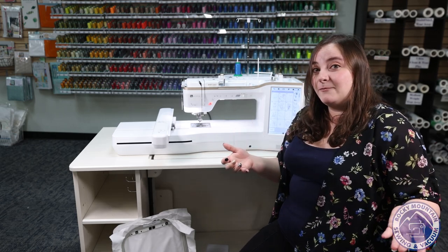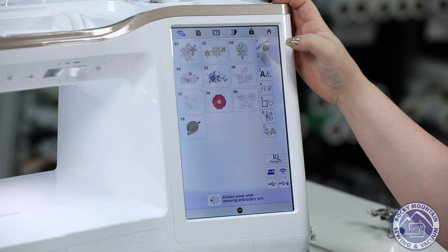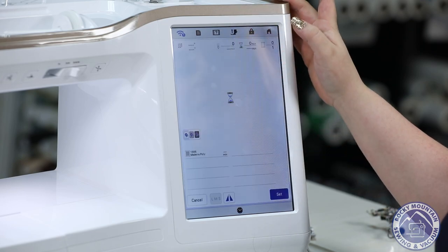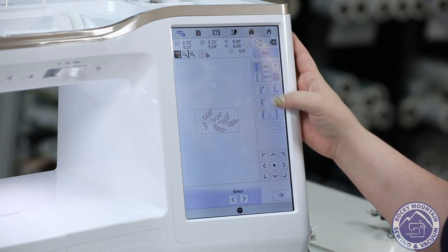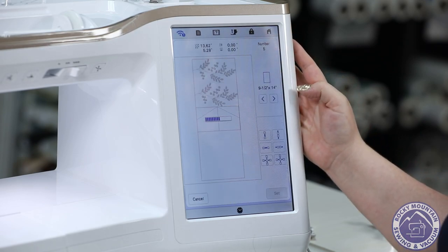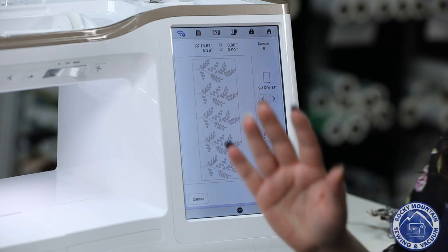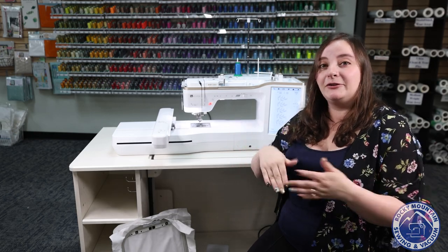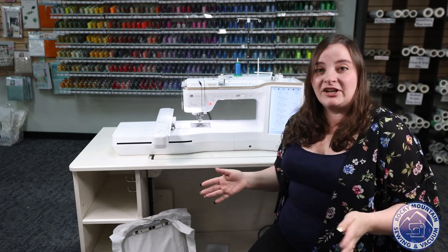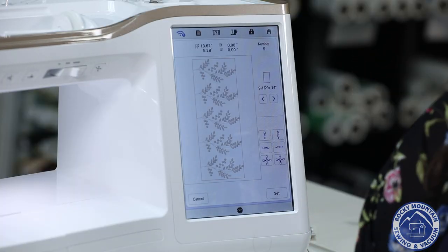Another new thing they've added to this machine is the matrix copy. I'll go in and pick just a small little design, then go to my border section and hit matrix copy — and you'll see it fills the hoop instantly. I only chose a one-color design, but if I chose multiple colors it would actually color sort that whole design for me as well. So you can fill your entire hoop with whatever design you want and have it make multiples. If you're making patches or want to make your own custom fabric, it's a really cool new feature.